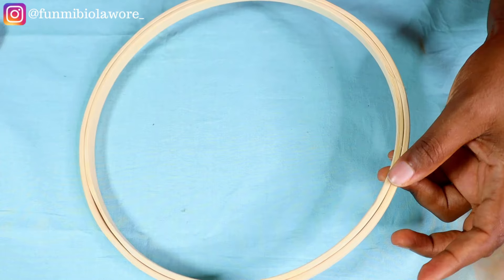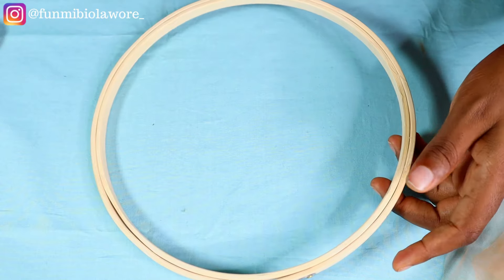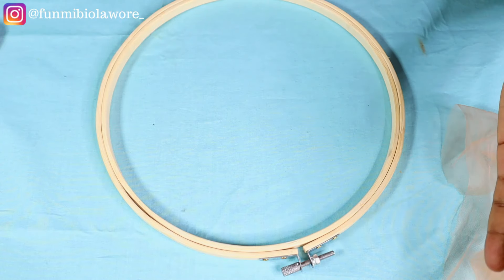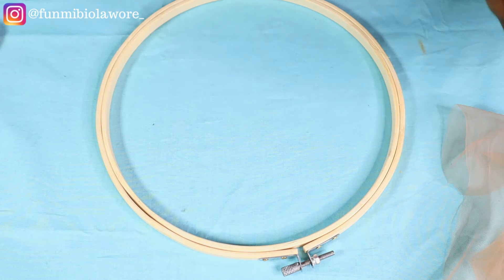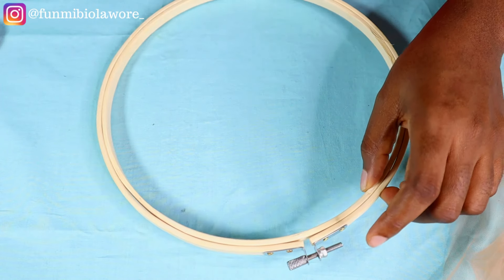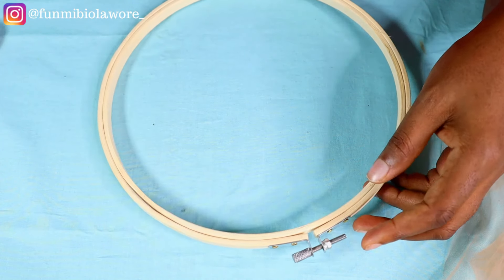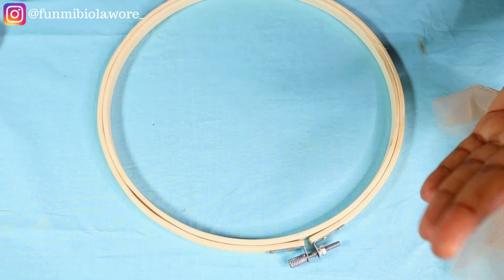If you're trying to bead on a blouse and I'm teaching you the dotted beading pattern using my tambourine, please don't go and struggle to buy a tambourine, then after beading on it wonder how to transfer it to your blouse. Whatever I'm doing — a dotted beading pattern — do that pattern directly on your dress, blouse, or skirt. Getting a tambourine is not compulsory; it's not mandatory to have one before beading.